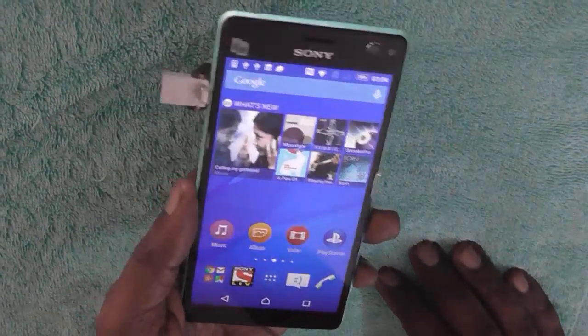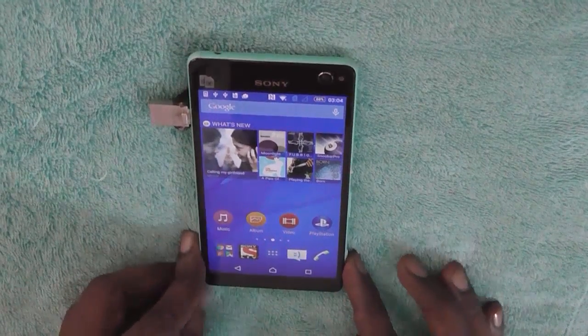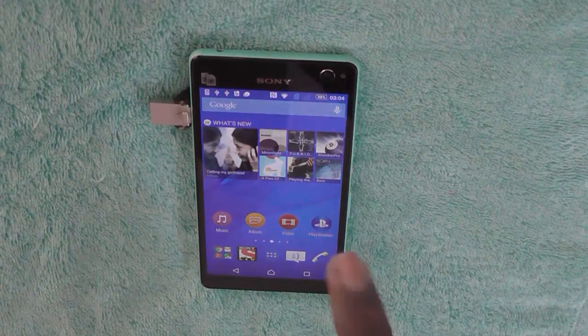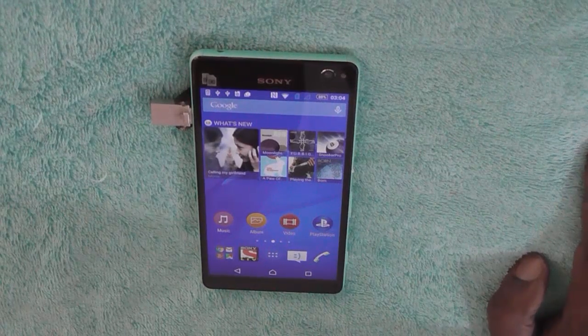We saw that Sony Xperia C4 comes with inbuilt support for an OTG device. Thank you for watching this video. Do not forget to subscribe to our YouTube channel by clicking the subscribe button below this video. Thank you.